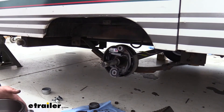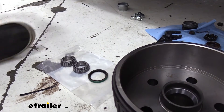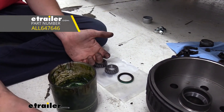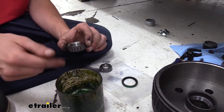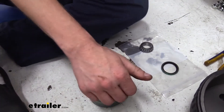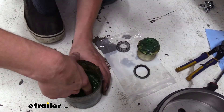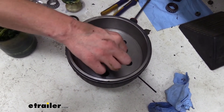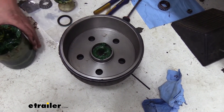Now that we've got our brakes installed, we're going to move over to our hub. The new hub has the races pre-installed, so we're going to start with our bearings. We're going to go ahead and get those greased up using our grease tool here — you can get one like this at eTrailer.com. This makes the job go a lot faster and is much easier than using your hand to smash the grease in. It's also more effective and helps minimize the mess. We're using wheel bearing grease on this. Now that our bearing is fully packed, we're going to drop it down in the backside, and then we can install the seal on the backside to hold this bearing in place.